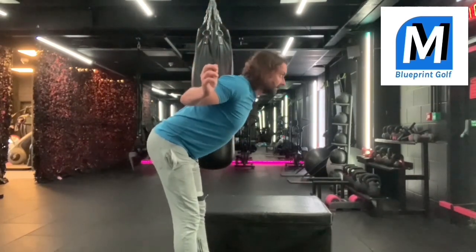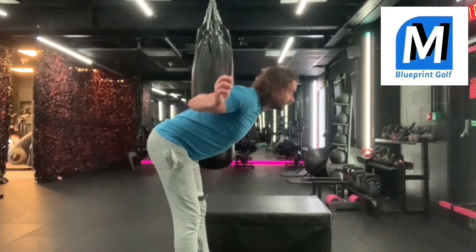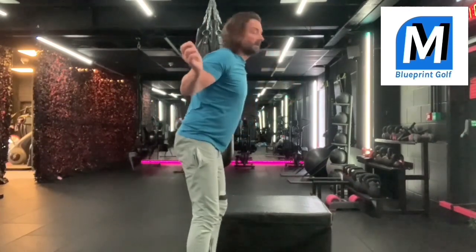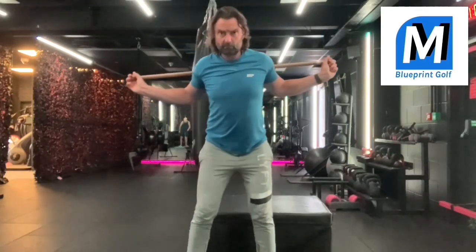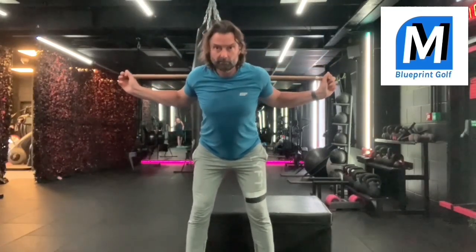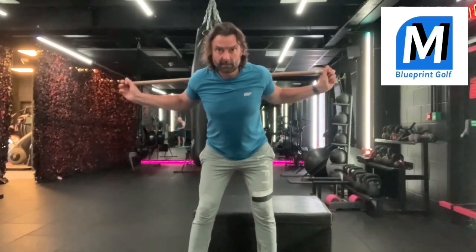Again, this is just preparing yourself. You can do this on the first tee with a club across your shoulders. I'm just in the gym here voicing over because I don't want gym music playing in the background giving me a copyright strike so early on in my YouTube career.